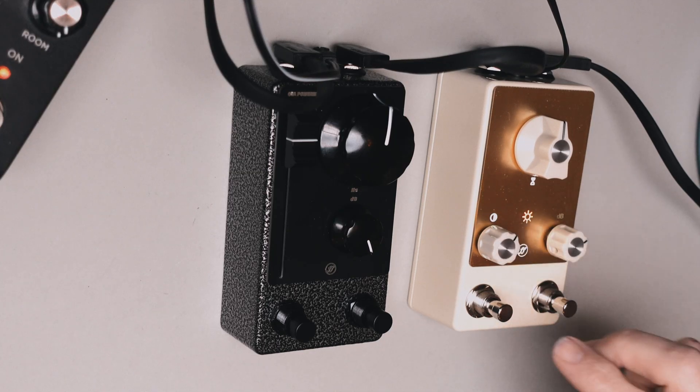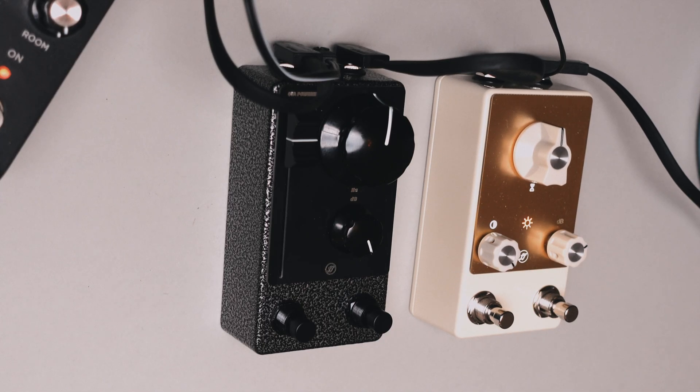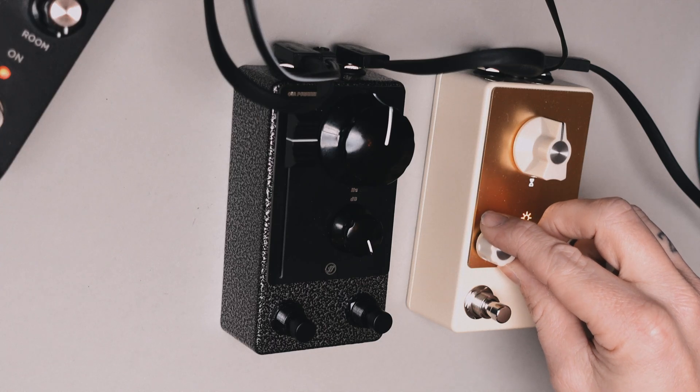This is what it sounds like at full tilt. It's pretty similar, and it becomes more noticeable once you put the fuzz in.